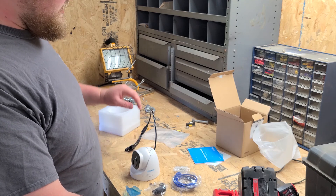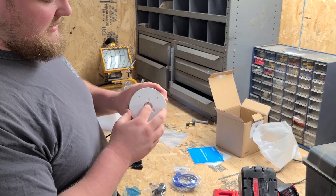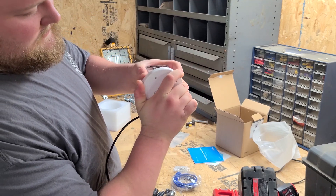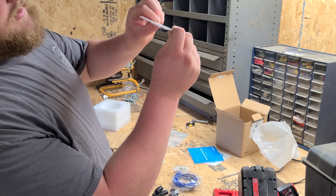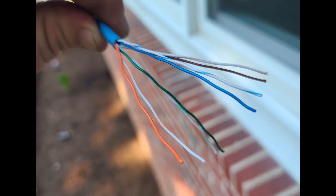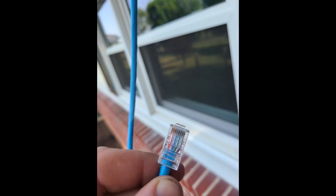Now I'm going to get to the mounting of this camera. These are a new style and they have a little bracket on the bottom that twists off, and then you mount that bracket up first — there are four holes in it. Later in the video you'll see how I mount this up to my soffit on the front of my house. For this part you're going to need your Cat6 or Cat5e ethernet cable, your RJ45 connectors, and your crimping tool.